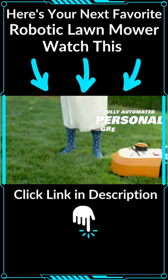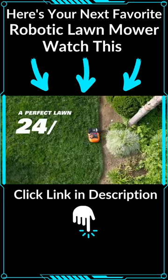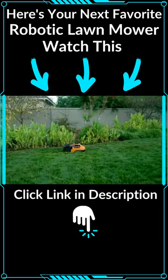It's the Worx Landroid, a fully automated personal greenskeeper that keeps my yard perfectly trimmed 24-7, no matter where I am. With the Landroid, you just set it and forget it.